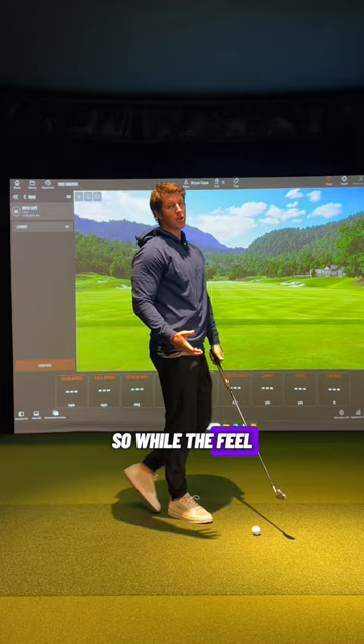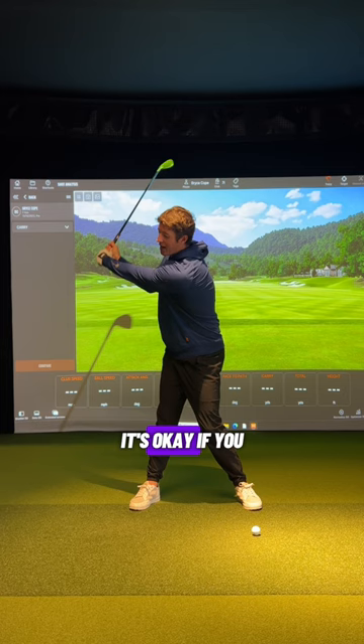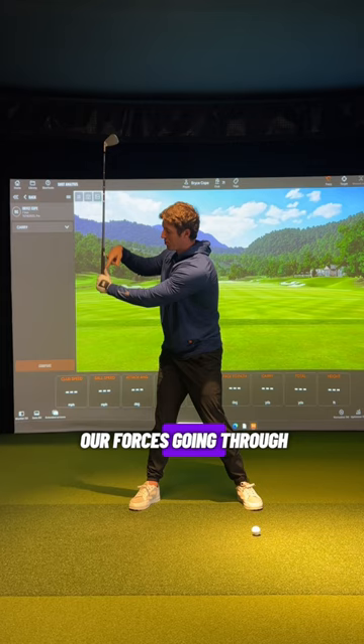So while the feel of pulling down on a chain or pulling on a rope is not necessarily wrong, and while the arms lowering isn't necessarily wrong, it's the way we go about it. If you get up to the top, it's okay if you are feeling these arms start to lower — but we need to have a little bit of rotation blended in with the body, not so much just yanking down on the handle, feeling like all of our force is going through the hands into the end of the grip. That's going to narrow this angle.